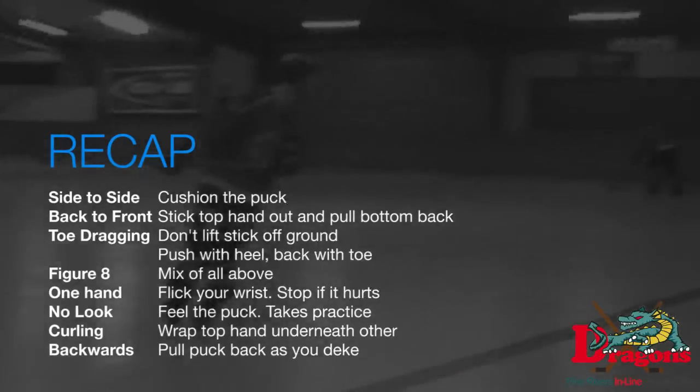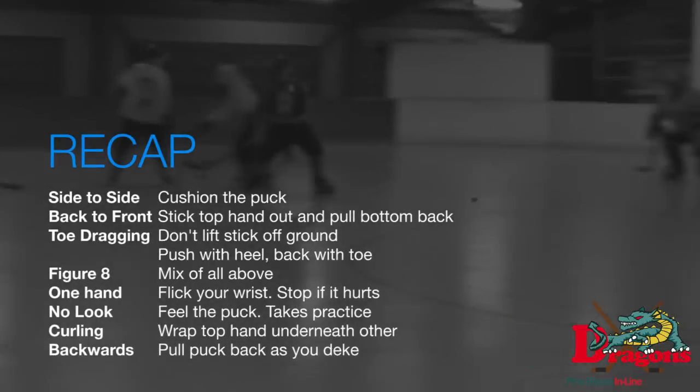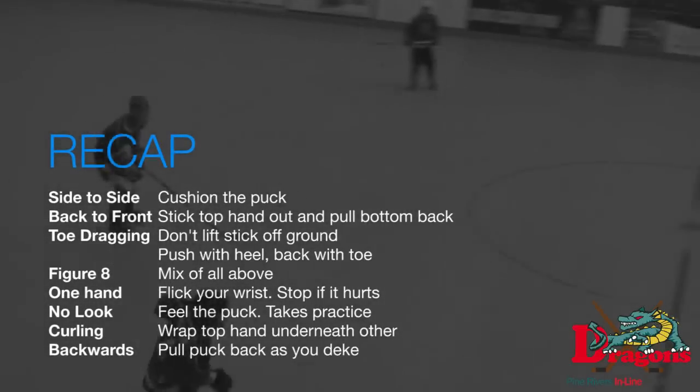Make sure you stop if it hurts. No look — you need to feel the puck; it takes a lot of practice, and you can just practice that at home. Curling — you wrap your top hand beneath the other. And then backwards, you just pull the puck back as you stride. That's it.